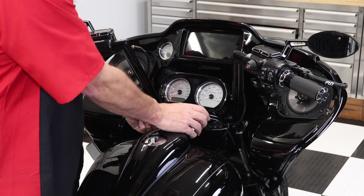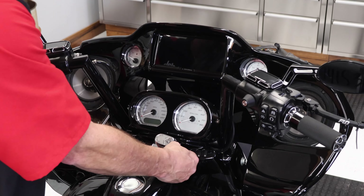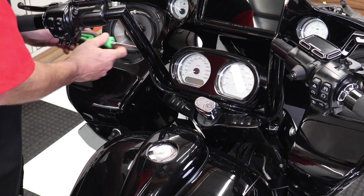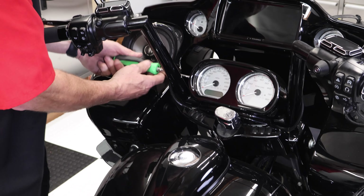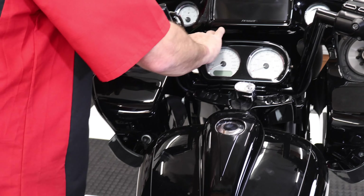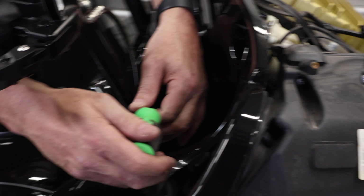Now to remove the switch cap: push down on the actual gauge bezel, turn the ignition to lock, and you can lift up the little plastic cap and it'll come right out. For the T25 Torx, remove the two side screws from the gauge pod.